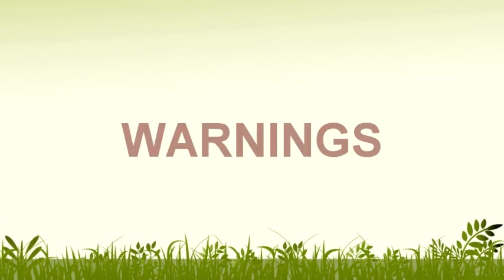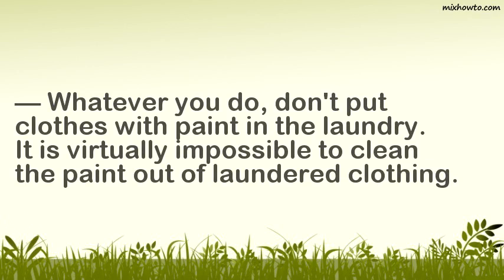Warning: Whatever you do, don't put clothes with paint in the laundry. It is virtually impossible to clean the paint out of laundered clothing.